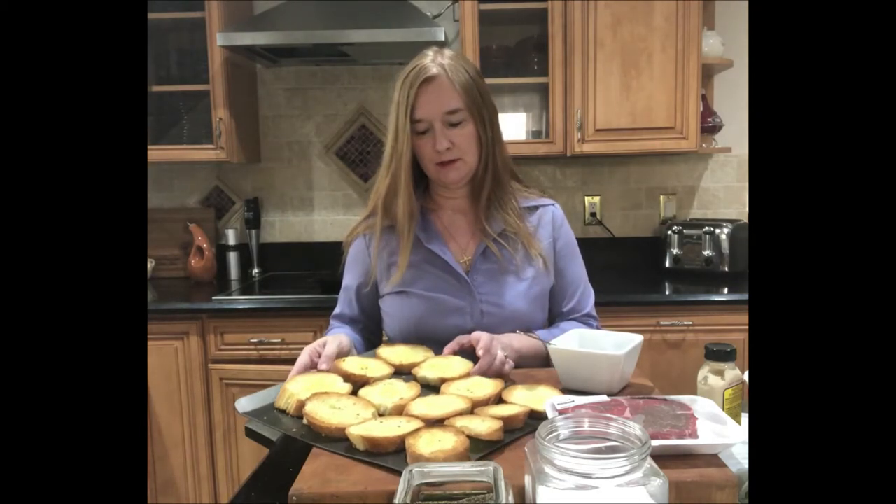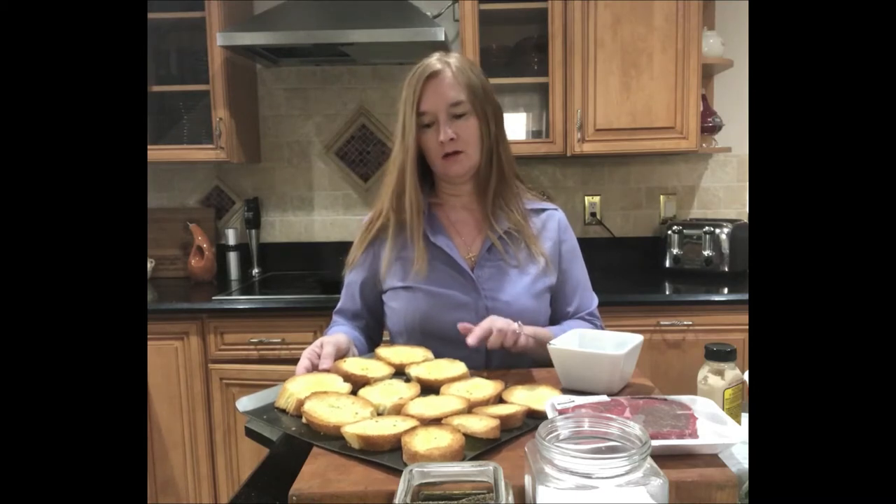I've gotten started on my crostini bread. I've taken a baguette, sliced it diagonally, brushed it with some olive oil on both sides, and then broiled it in the oven for about a minute on each side. What you're left with is a nice golden, toasty bread. You can always do these in advance — let them cool completely and then put them in a Ziploc bag for a few hours and they're just fine.